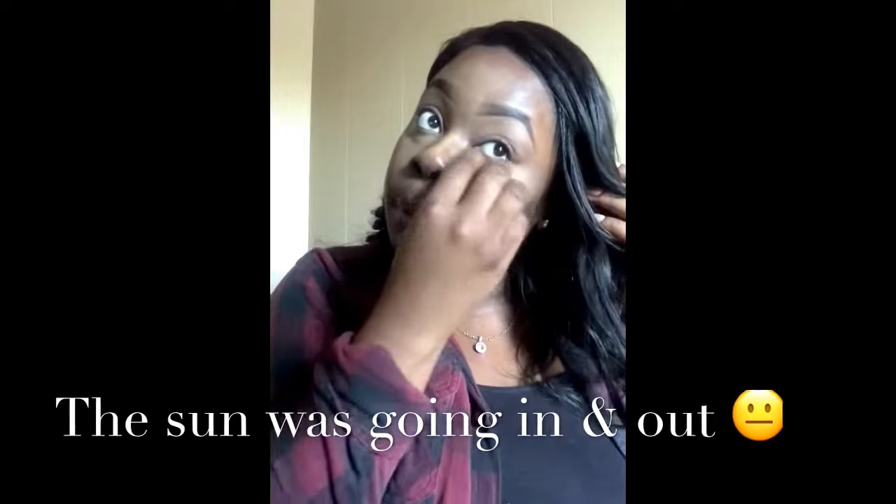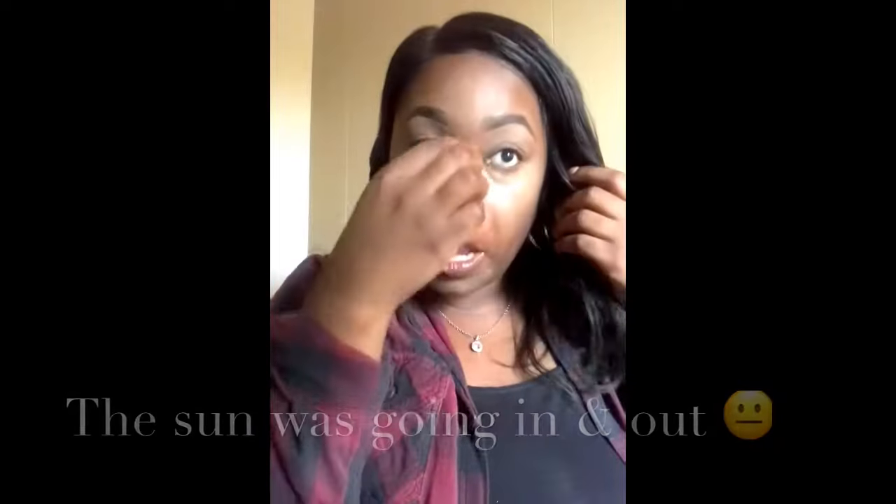Then I use a damp beauty blender and I blend away. I pretty much go in doing my normal face with no foundation, no eyeshadow, none of that. Make sure if you're doing things like this — I know you might be in a rush — but prep your face at night. It's super important to prep your face the night before, that way in the morning your skin can be flawless.